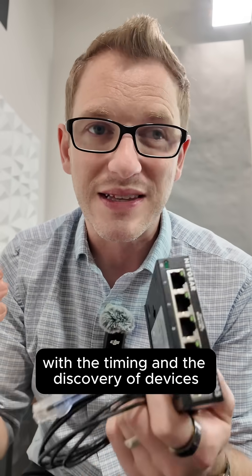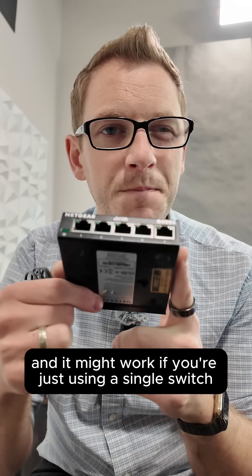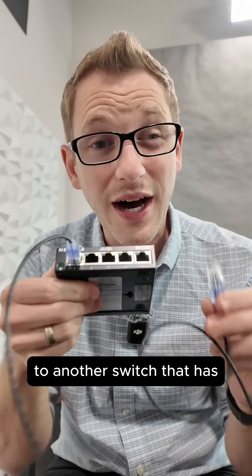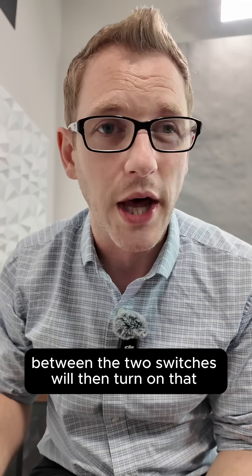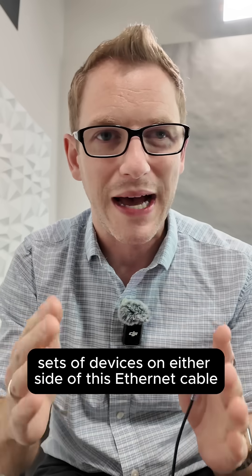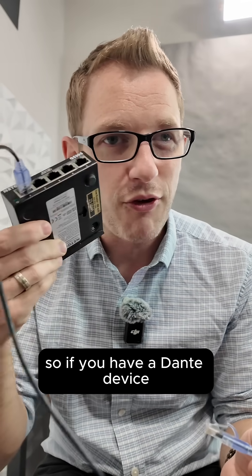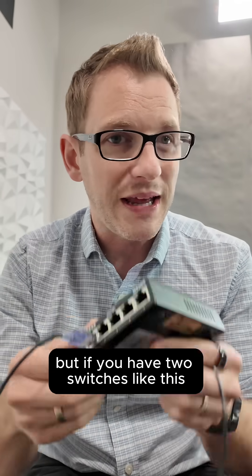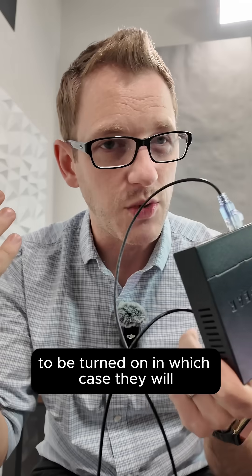It interrupts the timing and discovery of devices. It might work if you're just using a single switch, but the issue is when you connect this switch to another switch that also has EEE. That link between the two switches will then activate EEE, because both devices on either side of the Ethernet cable have to have EEE enabled to establish that link. Most Dante devices will not ask for EEE, but two switches like this will connect to each other and negotiate EEE to be turned on.